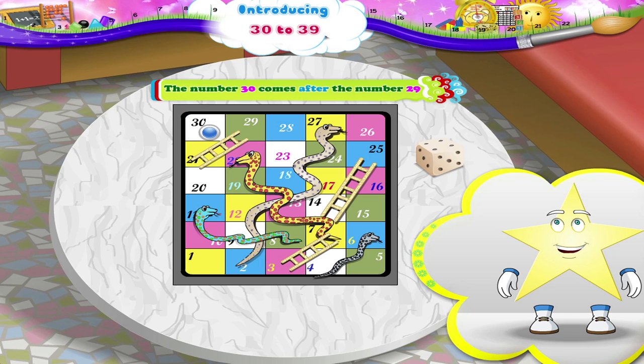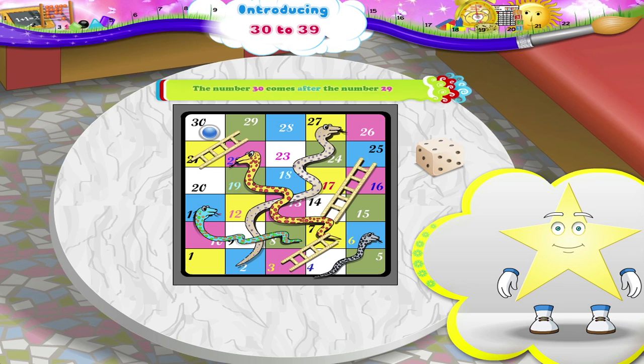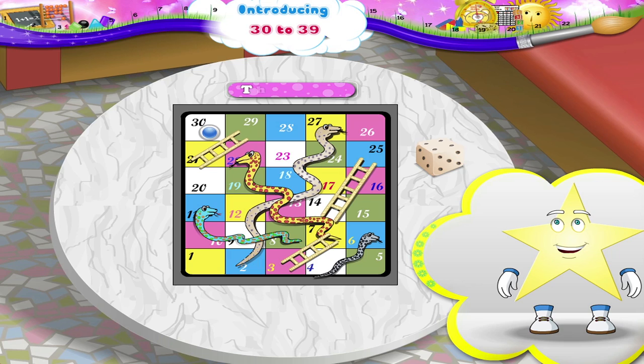The number 30 comes after the number 29. T, H, I, R, T, Y. Thirty.